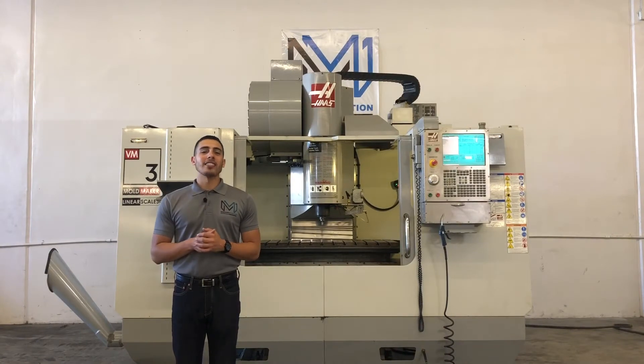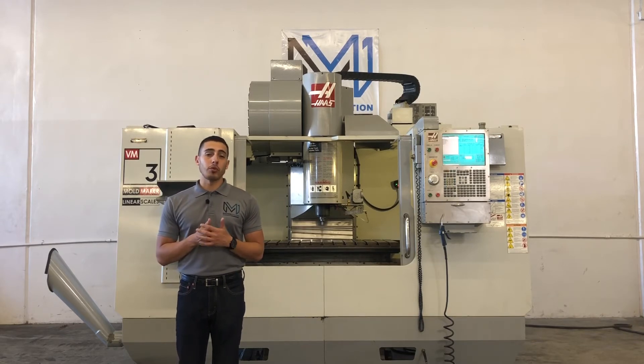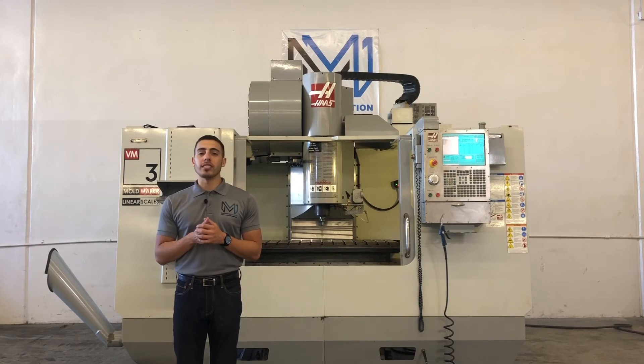Well, there you have it, the Haas VM3. For any further questions, call us at 909-919-9600 or jump over to our website, www.machinestation.us. Like, comment, and subscribe if you enjoyed the video, and we'll see you next time.